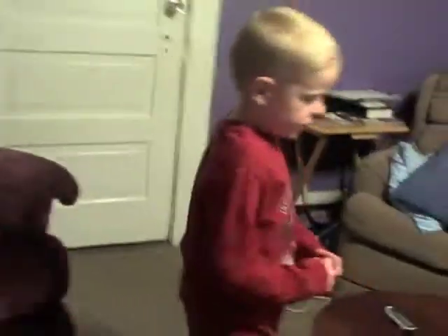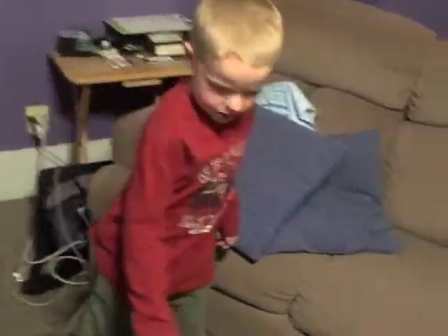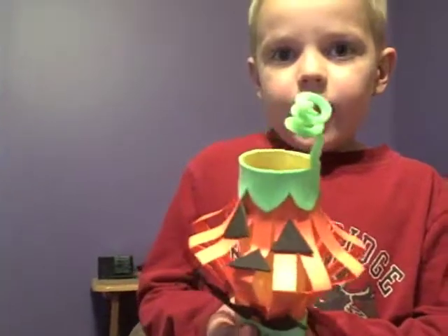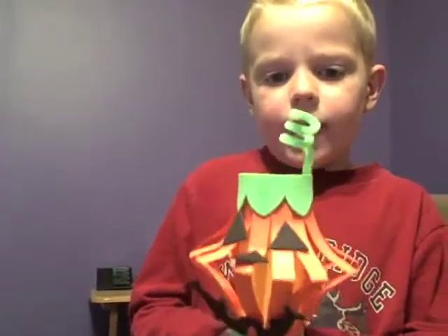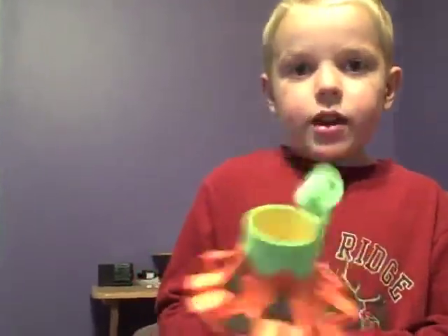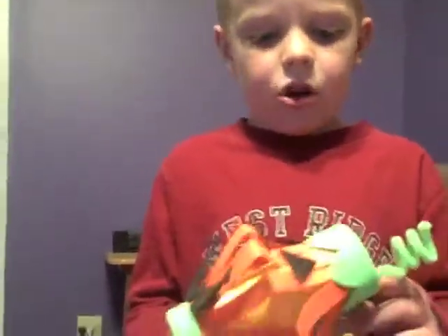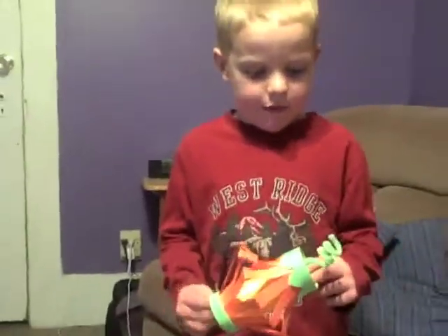We're going to do this jack-o'-lantern, and that will be the last video. This is my jack-o'-lantern we made. You can order Halloween crafts. I made this out of paper — construction paper and stuff, and pipe cleaner.